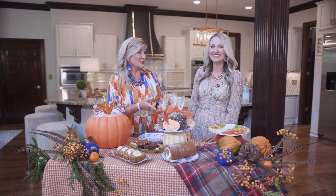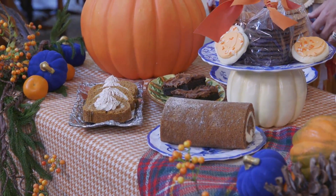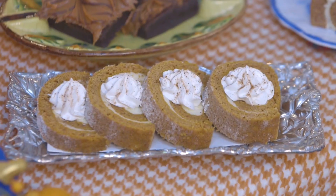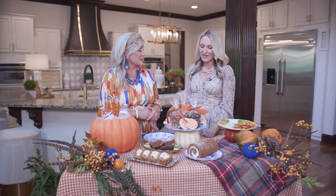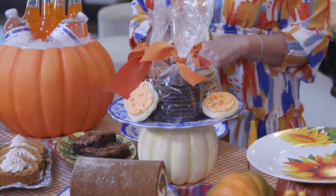Speaking of being here for all things pumpkin, let's talk about all the goodies in the Ingalls Bakery. We were in heaven — they have been working hard to bring all those fall flavors out. Fresh pumpkin rolls, and they've even got some sliced and iced for you, ready to go. They make us feel like family when we walk through there, but we just have trouble deciding which goodies to put in our cart. These little stacked cookies — we simply placed a little ribbon on them to make it even more fun and give it a little seasonal flair.